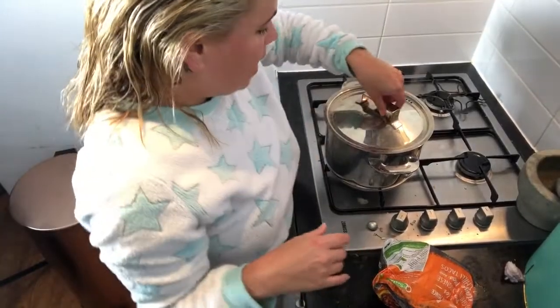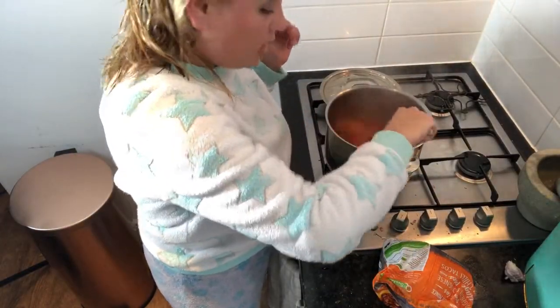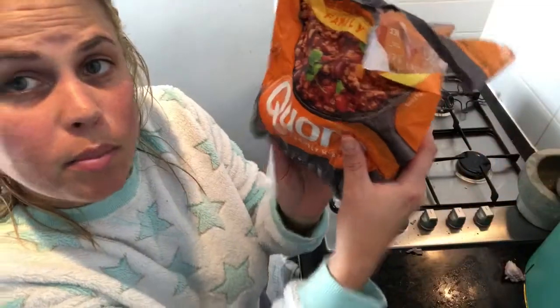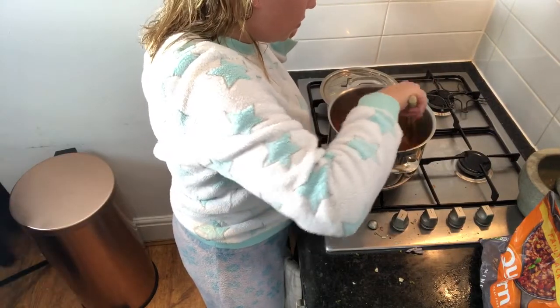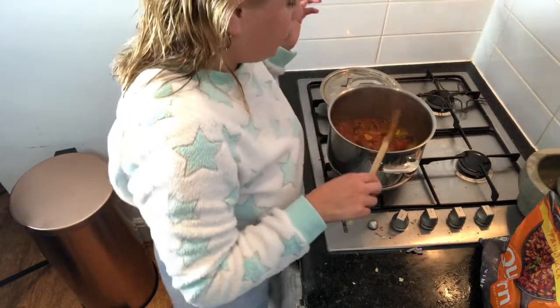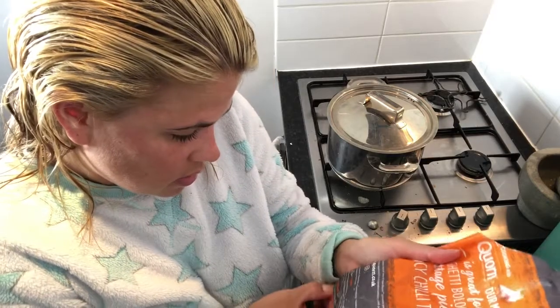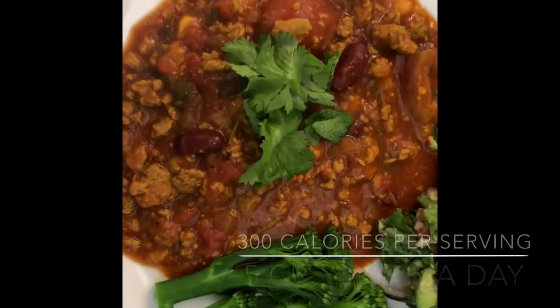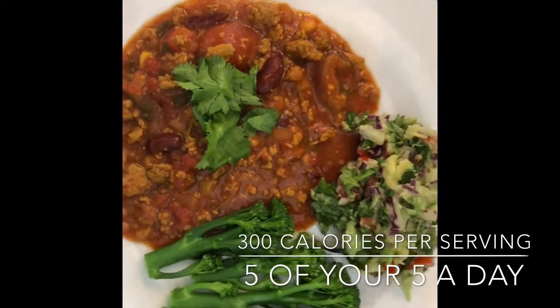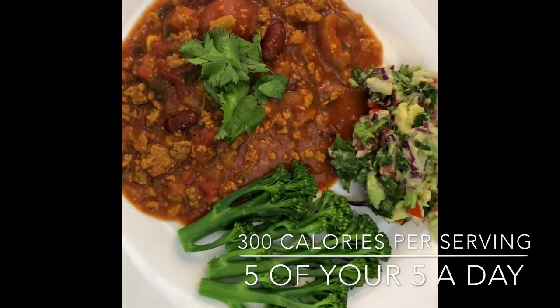Just out the bath, in my fluffy PJs, red cheeks — but now the sauce has reduced down by about a third. We add the corn mince, put the lid back on for about ten minutes, and then it should be done. And here it is — smoky, yummy, gorgeous chilli, homemade guacamole, and some broccoli. This is five of your five-a-day on one plate, people. Yum!